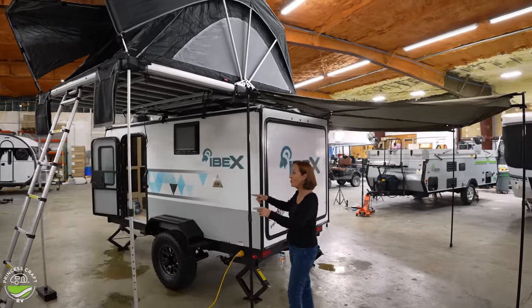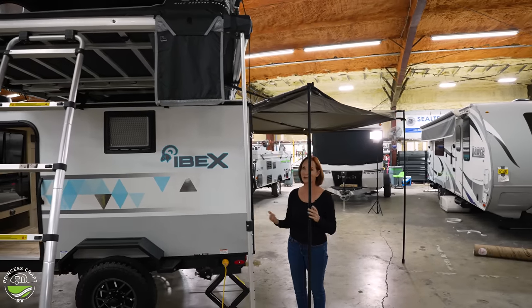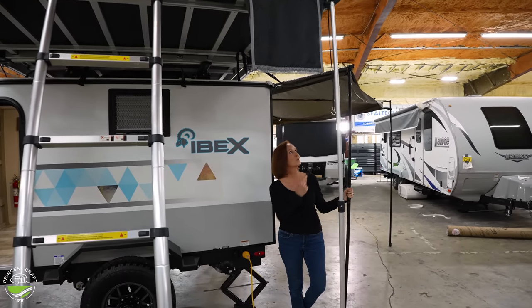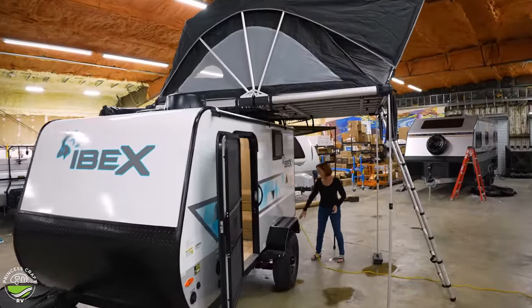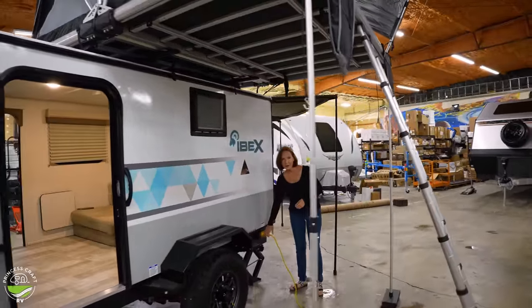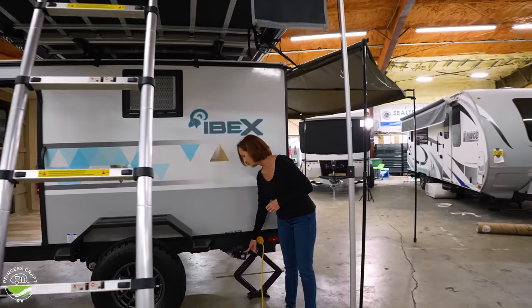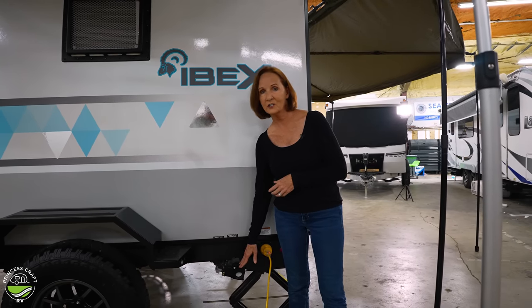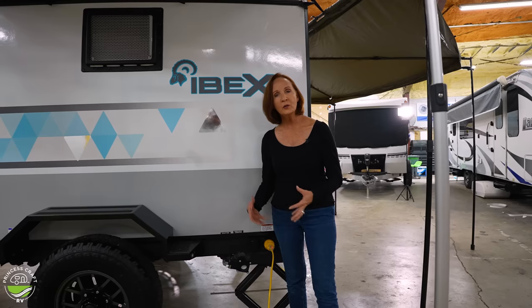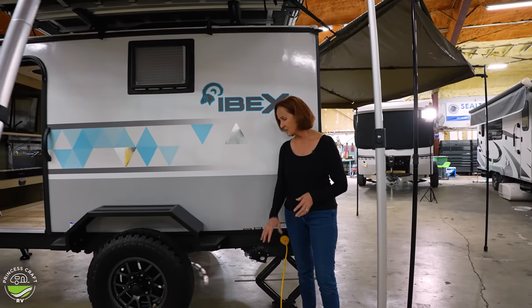The awning comes all the way around to this side, which is really nice — in Texas we love the shade. Coming around to the back corner, your 30-amp cord plugs in right there for when you're at the campsite. Right next to it is the dump valve for the gray tank — a two-inch connection, which is different from a standard sewer connection. There is no black tank, so you'd want a portable tank to catch your gray water if you're not at a campsite.